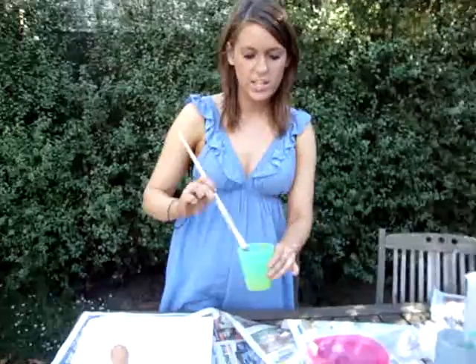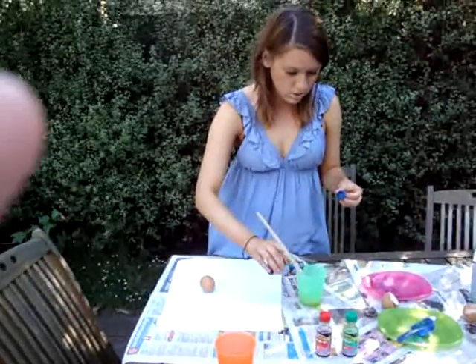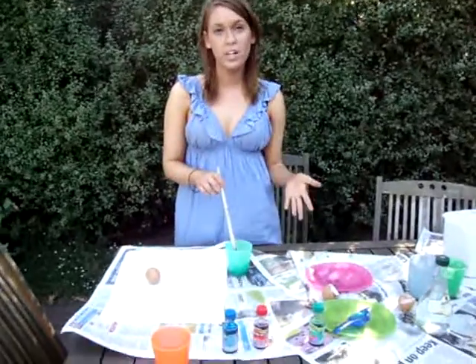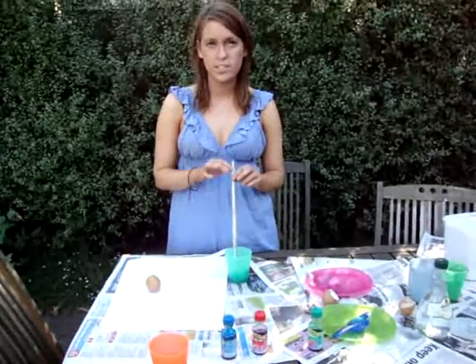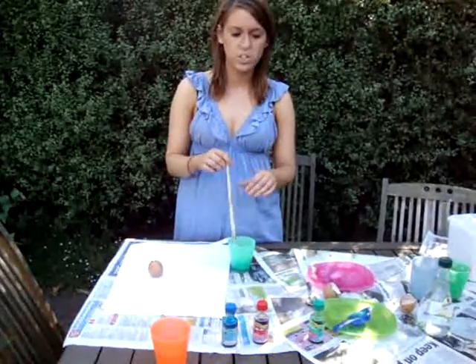Then we are going to add the food dye. You can add whatever colour you like — we'll add a bit of blue. For this activity it's probably best to provide the kids with red, yellow, and blue — the primary colours — so then they can mix up their own colours later on using those colours.